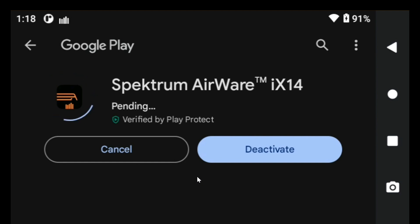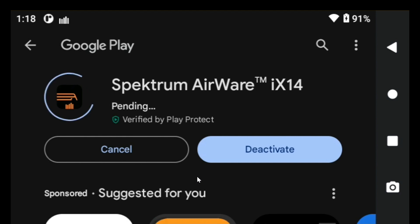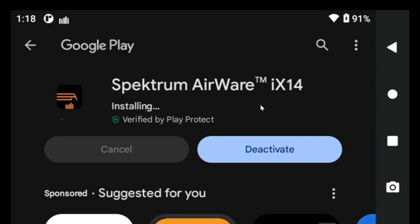It takes a while — still spinning. 1253. So it starts downloading. Now it's installing it.